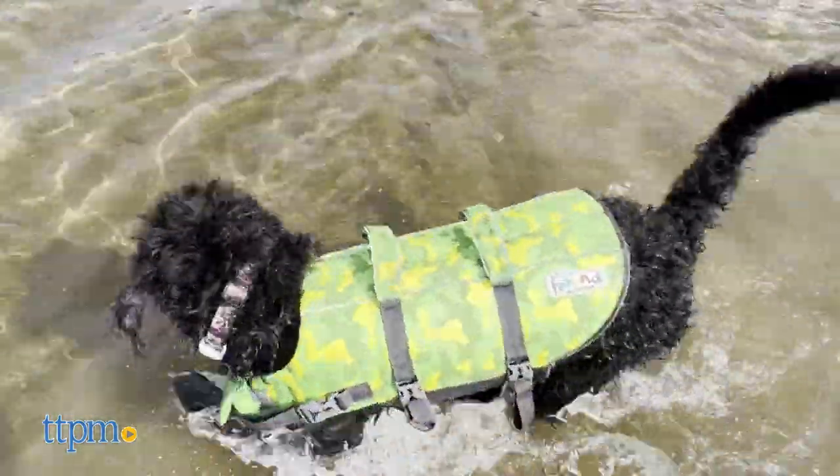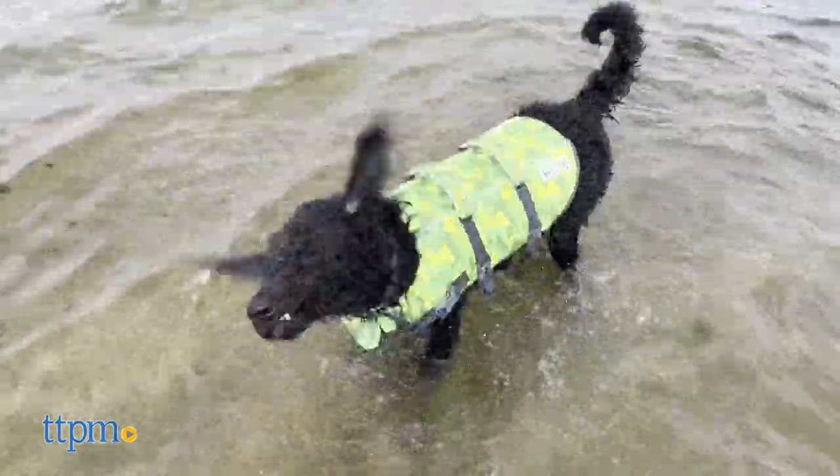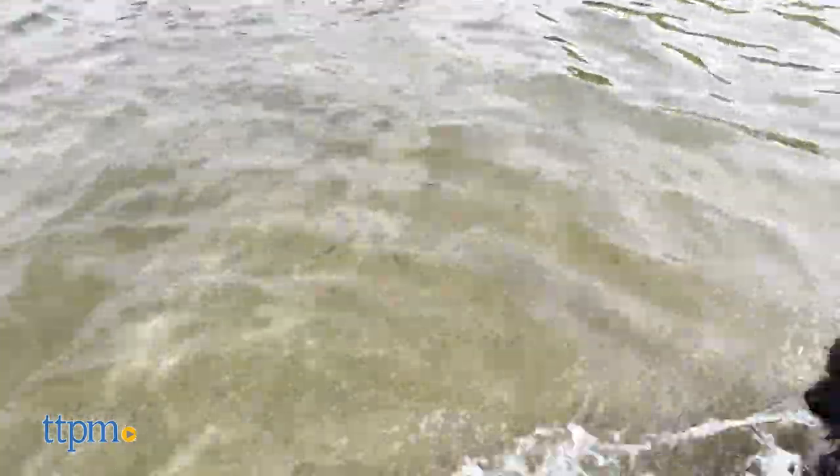Also, they come in a multitude of bright colors and reflective strips to maximize visibility. You'll never lose sight of your pooch while they wear one of these.